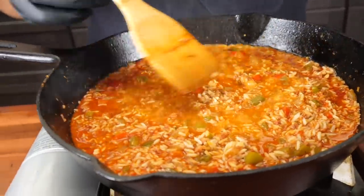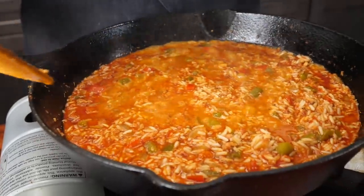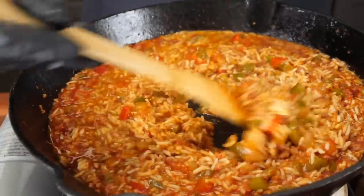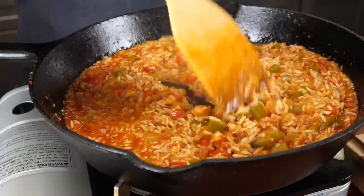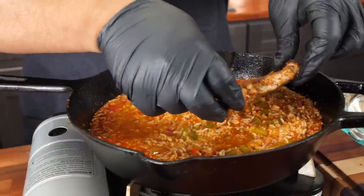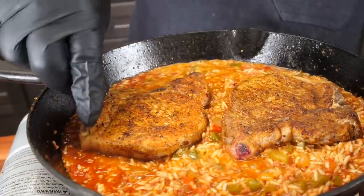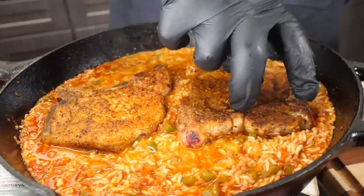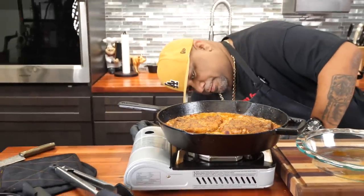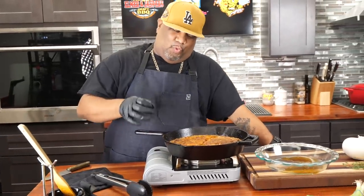That's a nice boil. You want to center the pan so the heat is even and it starts working evenly. My mouth is already watering. Now I'm going to introduce my chops, folks. Look at that right there. I'm going to put my lid on top and reduce this down to a simmer. We're going to let it go for about 20 minutes and then we're going to check it.